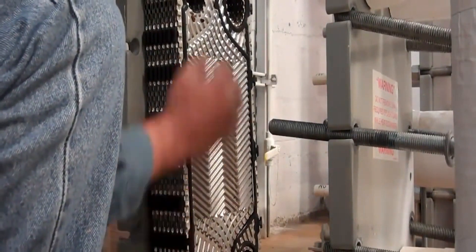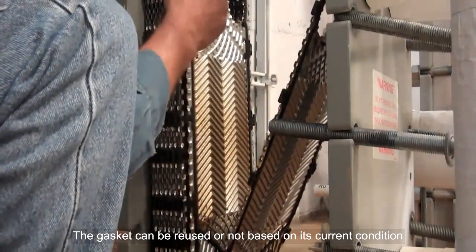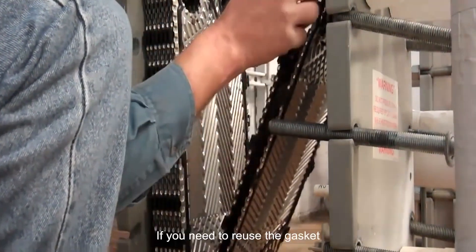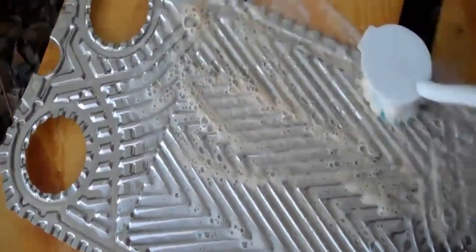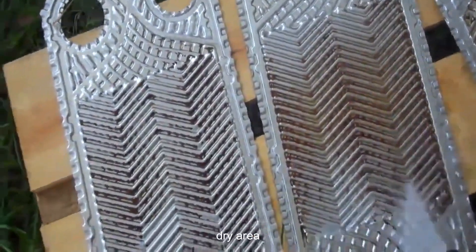Clean the heat exchanger plate. First, remove the gasket. The gasket can be reused or not based on its current condition. If you need to reuse the gasket, wash them with soap and water, then hang them in a clean, dry area.